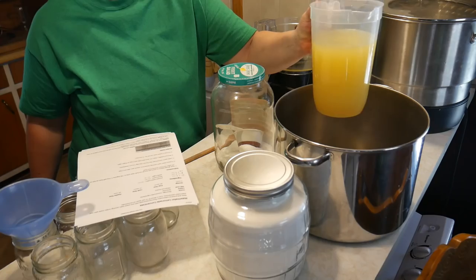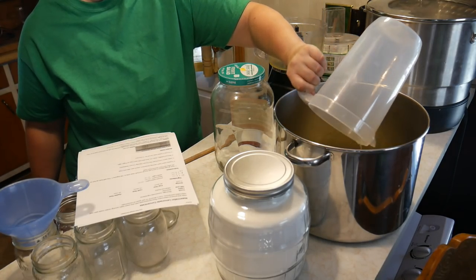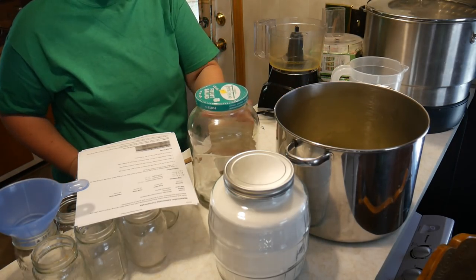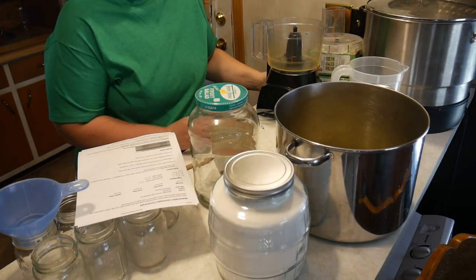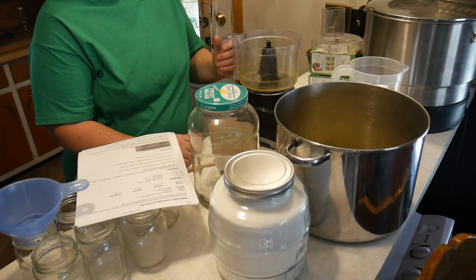This is a real fun recipe that children enjoy as well. We're going to start by adding our eight cups of lemon juice. Then all we have to do is puree our six cups of watermelon and our six cups of strawberries.